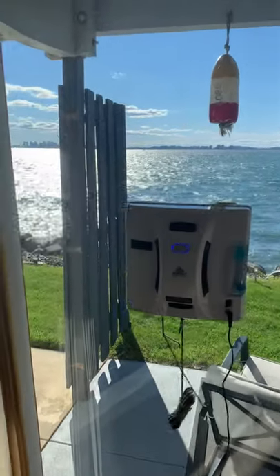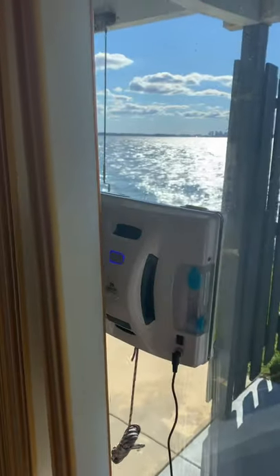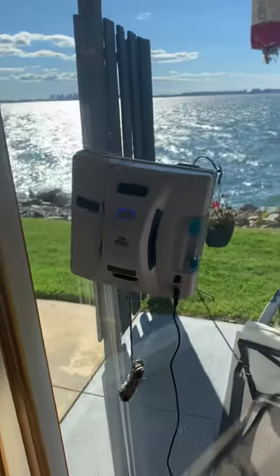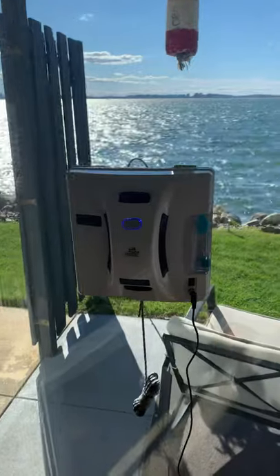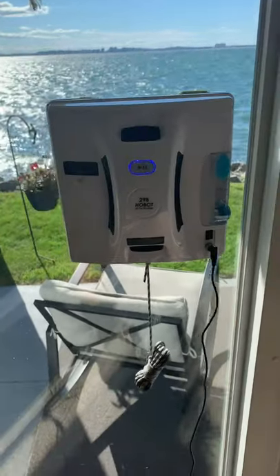Hey guys, Tech Timmy here. So I just did an unboxing video on this — my cool old new friend Harry here, which is a robot window washer, as you can already tell.